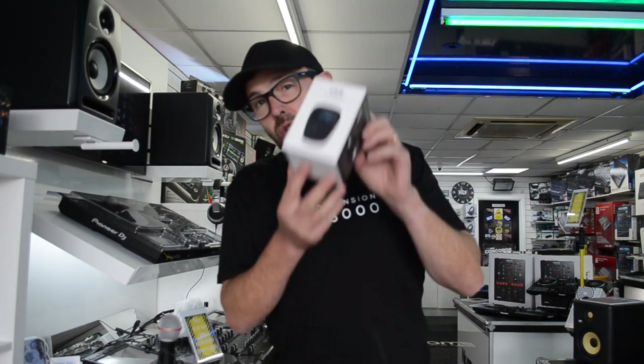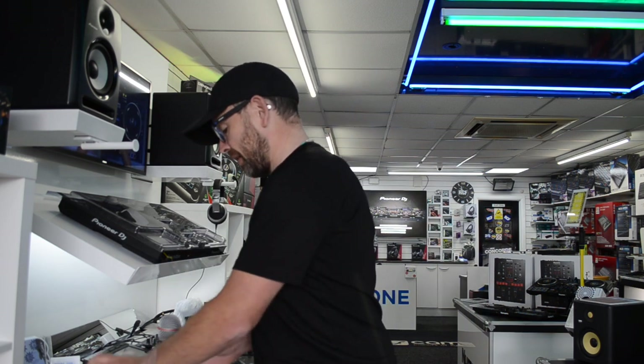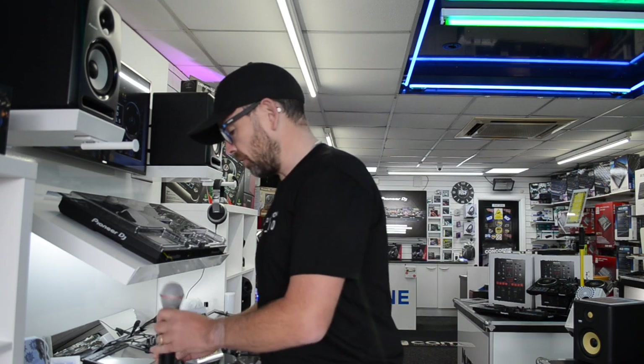It's very important that we keep our equipment clean, especially when you're using things like microphones which you're handing to people and they're putting them to their mouth. It's obvious really - I don't need to explain why we need to be sterilizing our microphones, but this little gadget will do it for you.